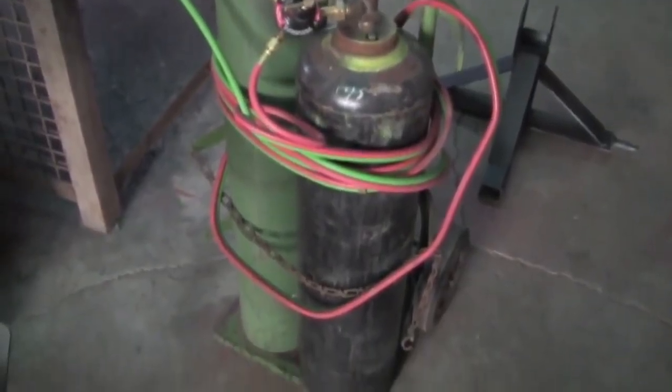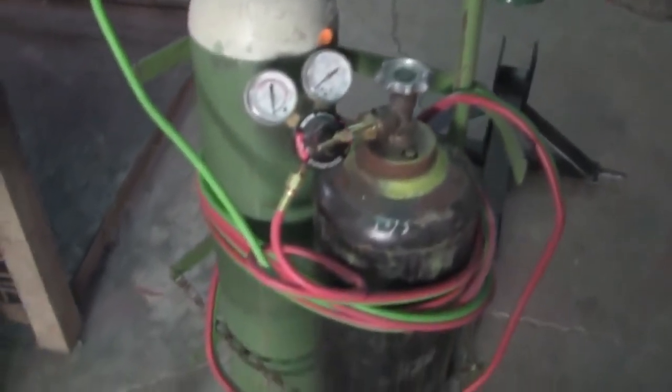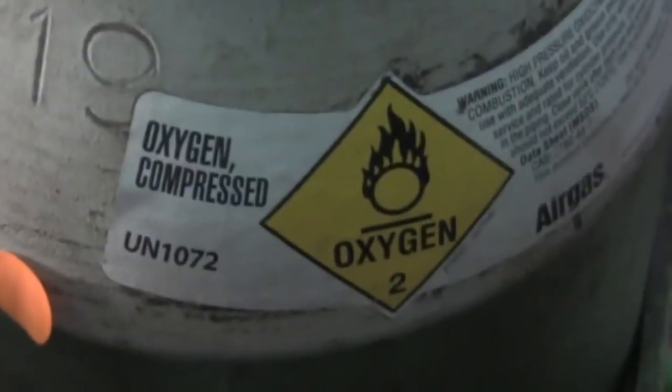The first two things are the cylinders themselves — one for oxygen, which is generally the tall one, and one for acetylene, which is generally the short one. However, these rules of thumb do fail, so you always want to make sure to read the label on the side, because that'll tell you everything.